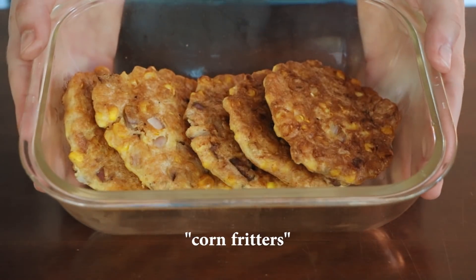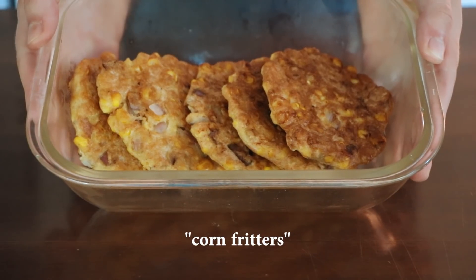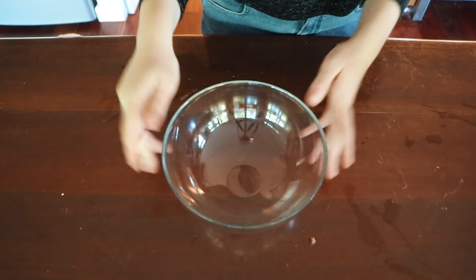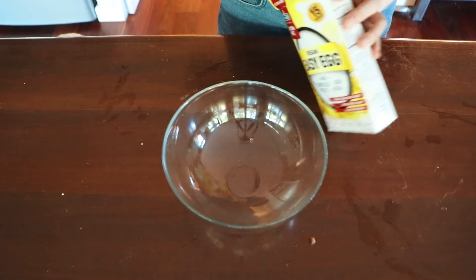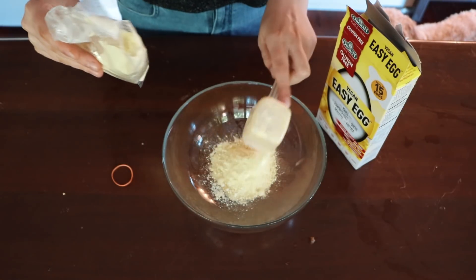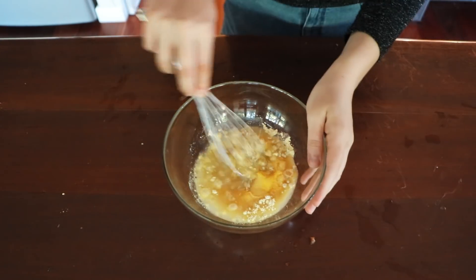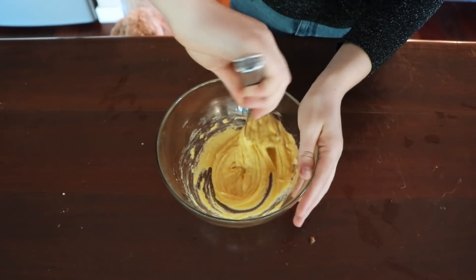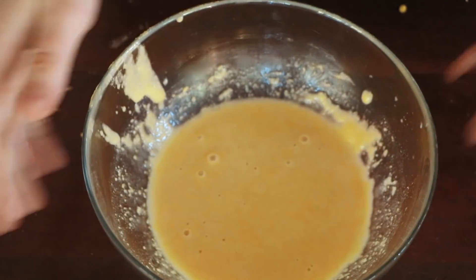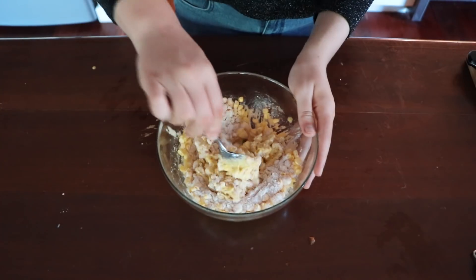The second thing is corn fritters - we had these all the time, sometimes plain corn and onion in a savory eggy fritter, or with corned beef or parsley. This is a simple version I experimented with using the All Grand vegan egg, which is a new Australian product - I think it's actually better than the Follow Your Heart vegan egg. I also added polenta for more corny flavor, plain flour, baking powder to aerate it, and fresh corn, though tinned corn works too.